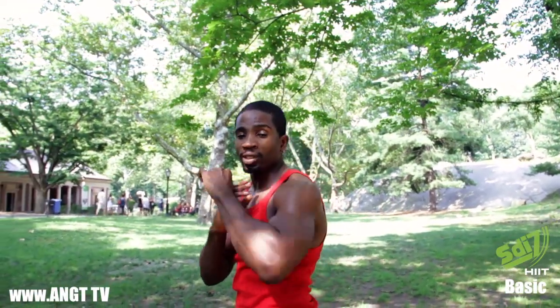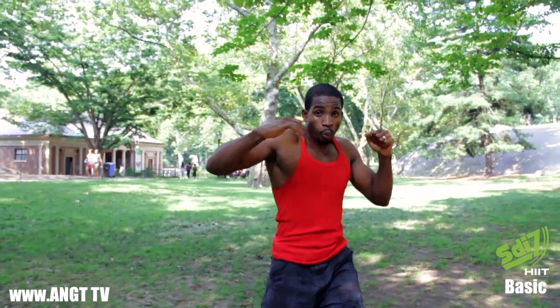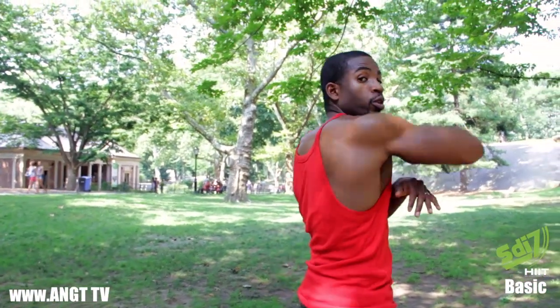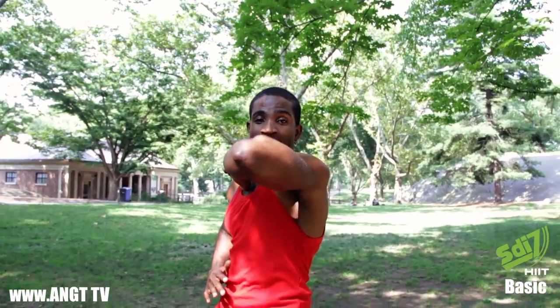Hands up — this is one, this is two, this is three. And if you notice, my eyes follow the direction I'm going before I actually hit. So let's do it again: hands up, body relaxed — one, step in, two — striking here — turn, three. That's hitting three times.